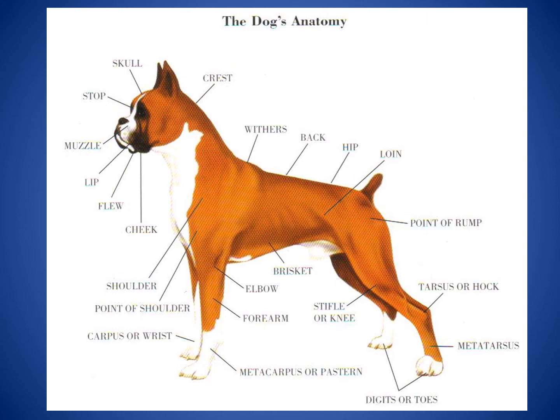Let's look at some of the dog's external anatomy. We'll start at the top where the dog's ears are and work our way around. Coming down from the ears, you'll see something called the crest — this is the back of the neck. Moving down to the withers, which is the tallest part on your dog's back where the shoulder blades come up. Then you have the back, the hip, and the loin, moving to the point of the rump at the rear of the dog.